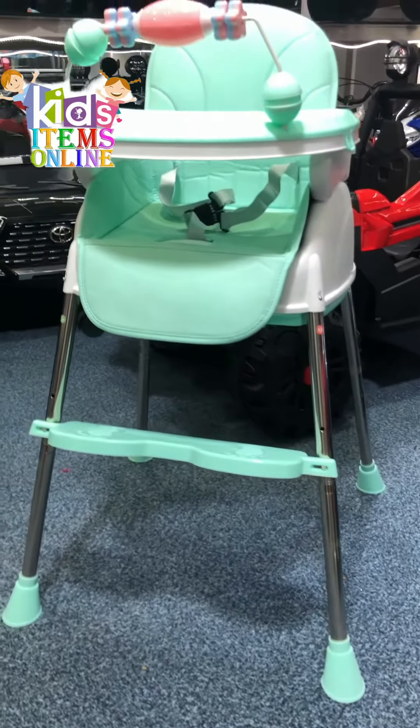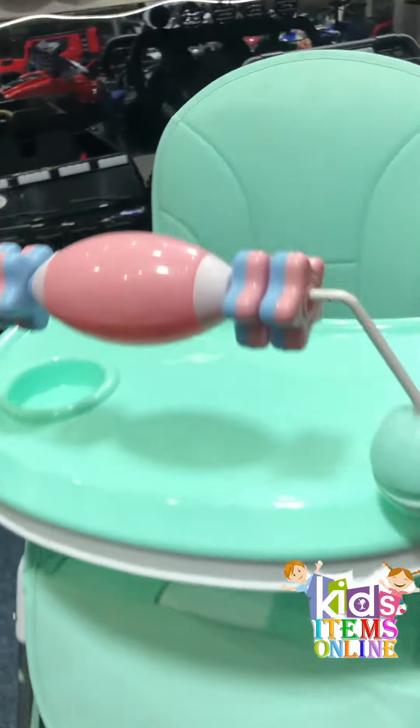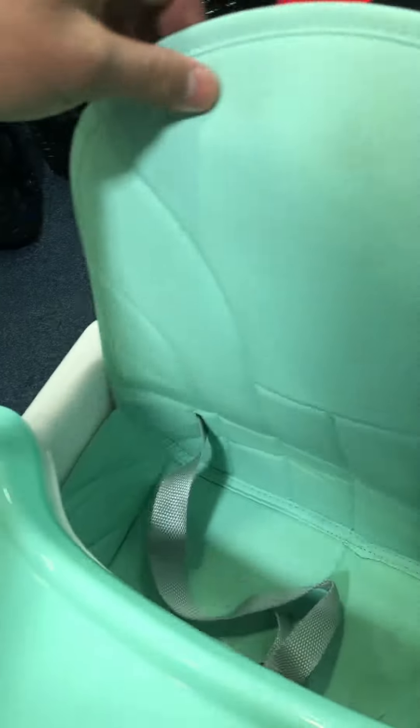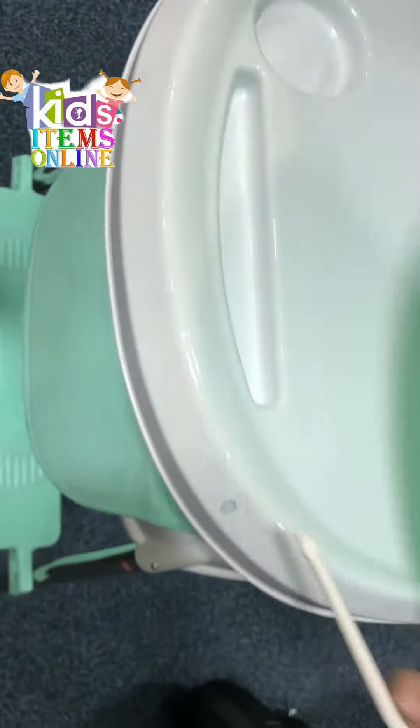Assalamualaikum. Today you are going to see the 3-in-1 high chair. You get to see the leather seat and safety belt so that the child can comfortably and securely sit in it. There is also a double tray option which is adjustable — you can adjust it for the child.